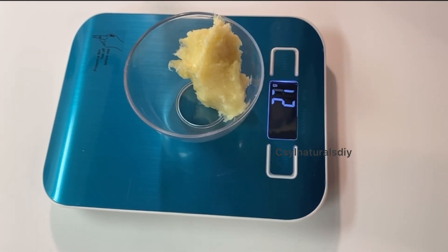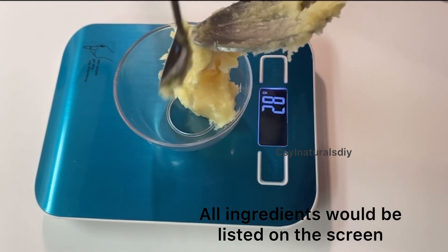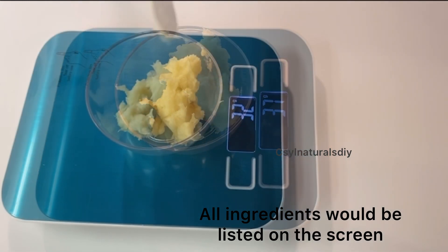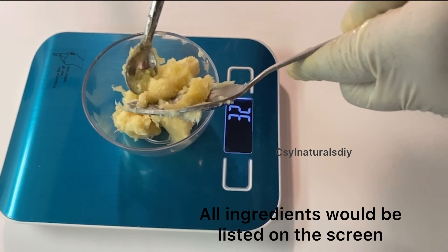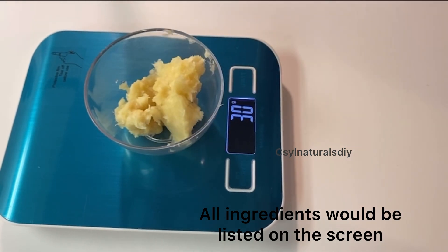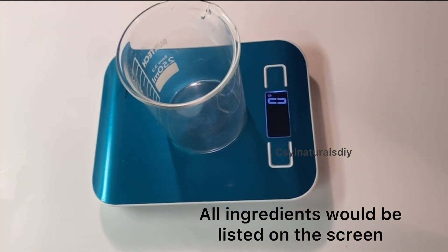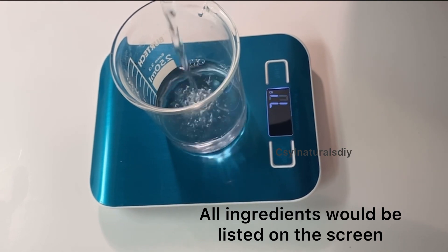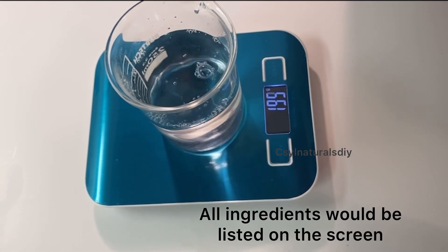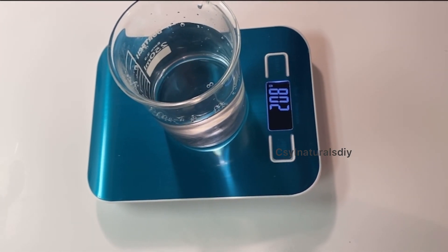After measuring my grapeseed oil, the next I'm measuring out is my shea butter. For my shea butter I'm measuring out 30 grams. Then after measuring out my oil phase, the next phase is my water phase. Here I have my distilled water and I'm measuring out 210 grams of distilled water.